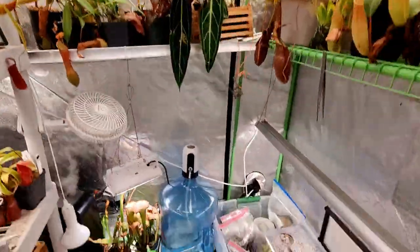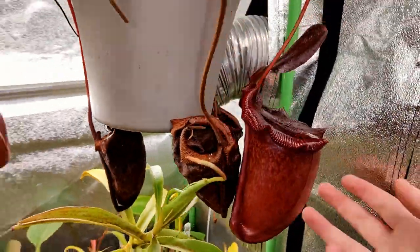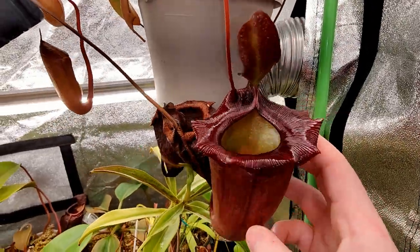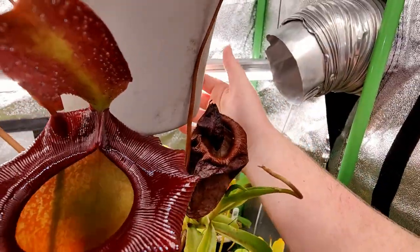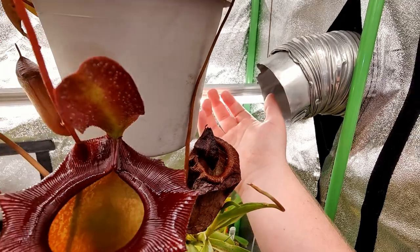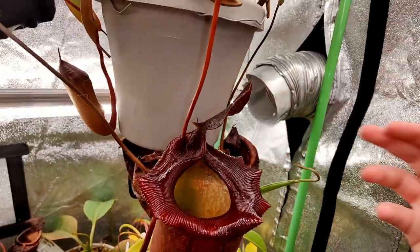Inside the tent, everything's looking awesome right now. Behind the plants you can see the tubing — I just have it pointed in here. There's pretty good airflow and I can feel it is noticeably colder. It's pretty awesome.